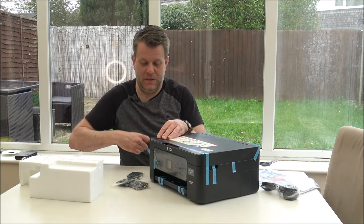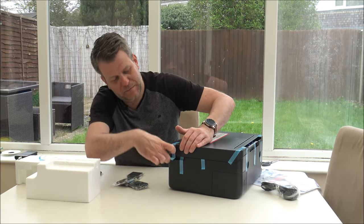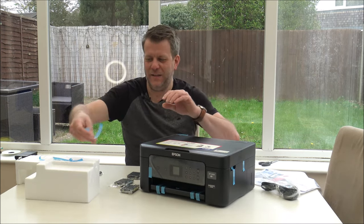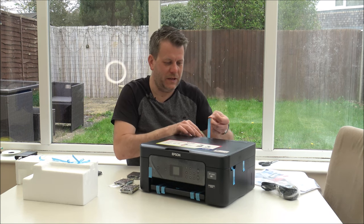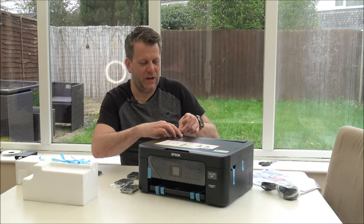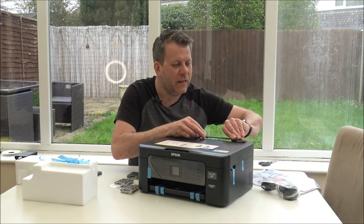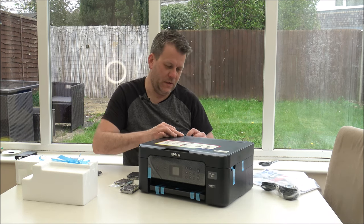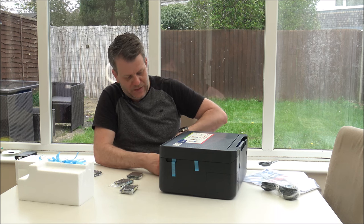Let's just take the tape off the side. This is all just what they call transit tape - just keeps everything together while it's moving around. Last thing you want is for any bits to start moving or breaking off, because some of these parts, like at the back here, look quite delicate. We've got quite a bit of tape around the front here.